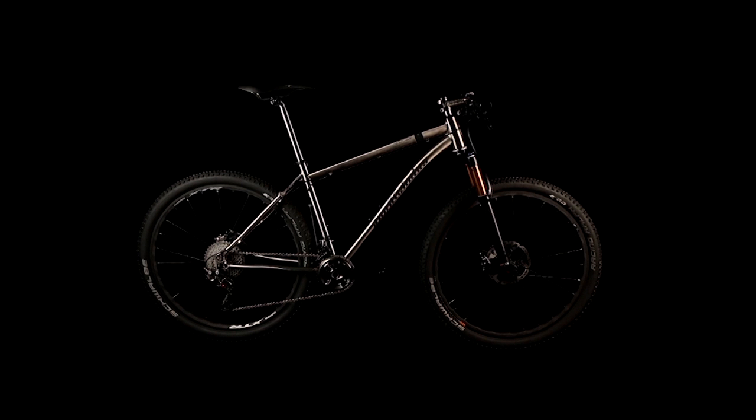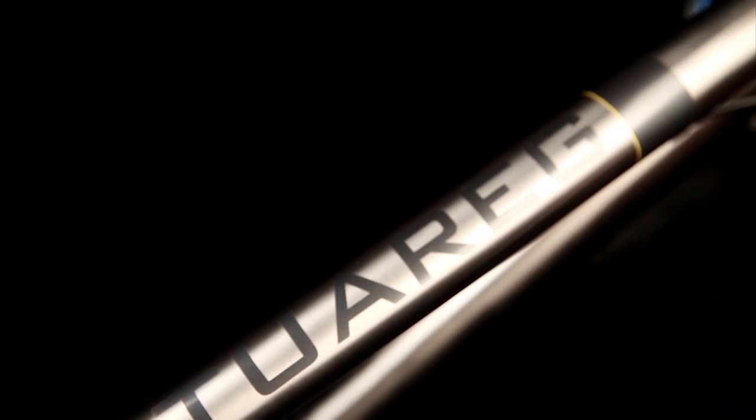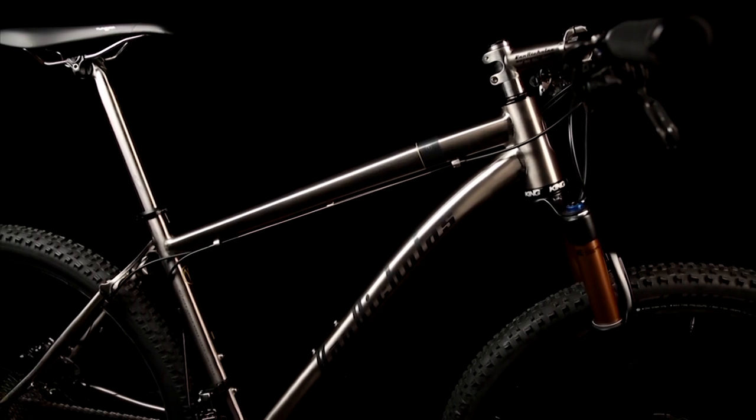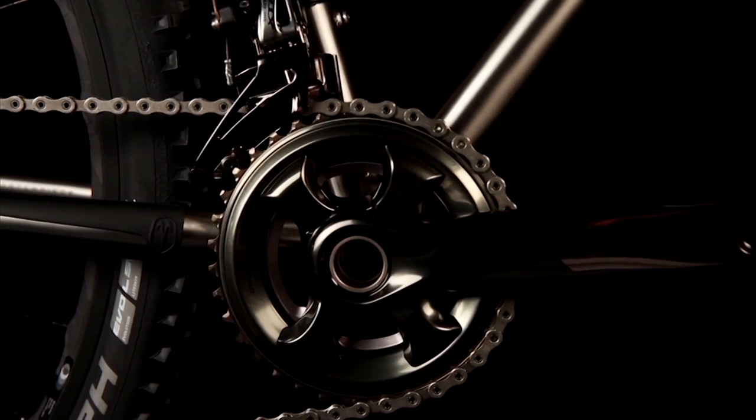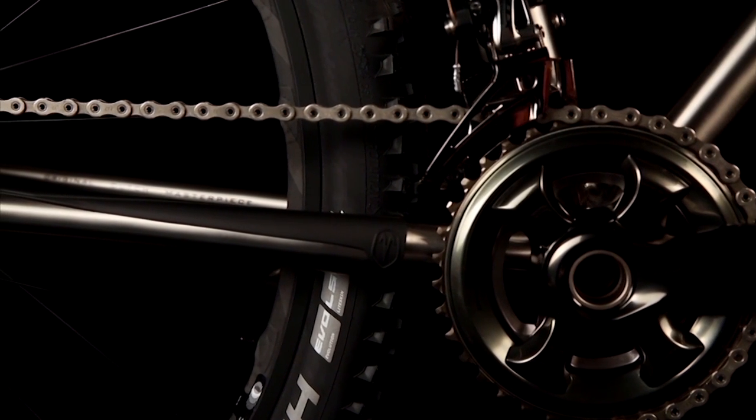A cross-country classic. The Touareg 29er will make you fast whether you go up or downhill. The lightly hydroformed top and down tubes, tapered head tube and press fit bottom bracket create a super stable platform for quick response and pedaling efficiency.